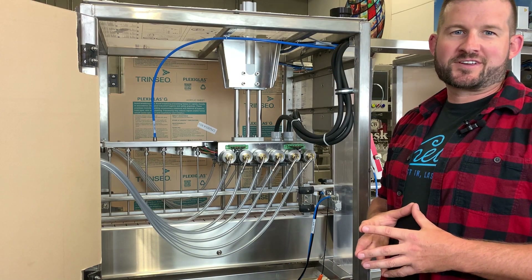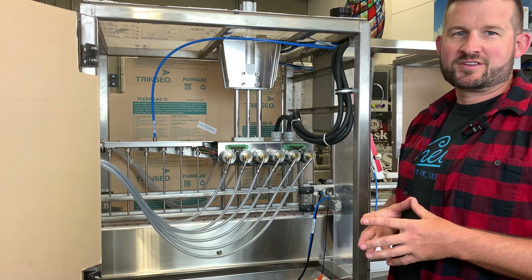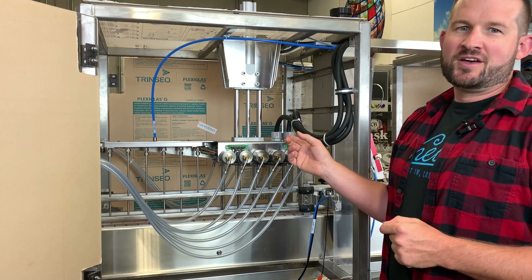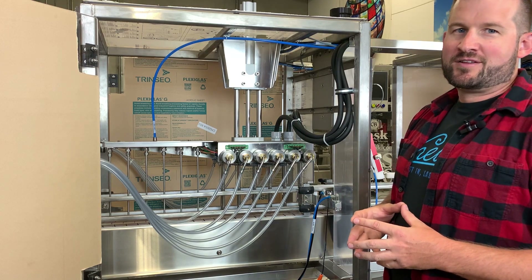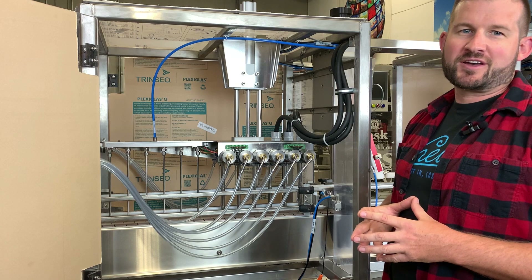Hey, I'm Mike and this is another Cast Tech Tips on our ACS v5 system. If you're doing some troubleshooting because your fill head isn't dropping, or it's dropping but the fill isn't starting, here's what you want to look for. Both of these are going to be sensor issues that you can verify on your HMI under the status screen.